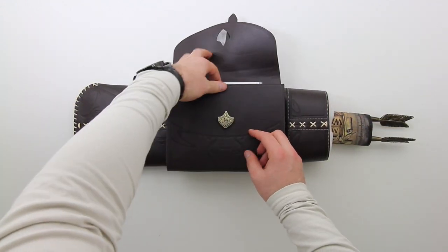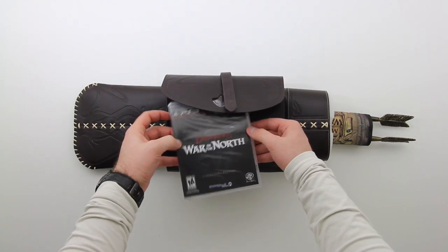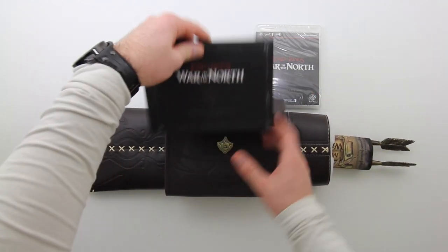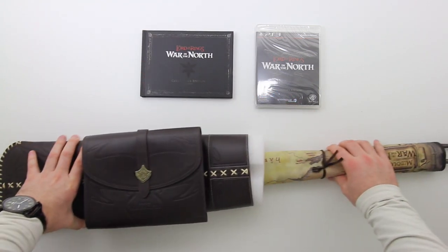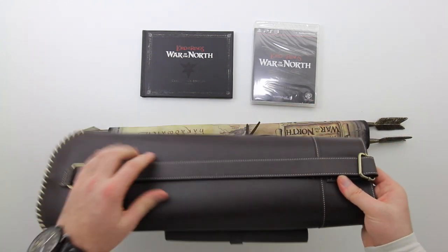As you guys can see, everything is enclosed inside of the arrow holder. There is nothing else in the box besides this big package here. In the main pouch is where you're going to find the game as well as the art book. I'm going to put those two items to the side for a moment so that we can get a look at the larger item inside of the actual arrow holder.